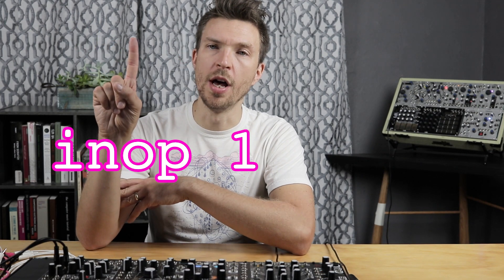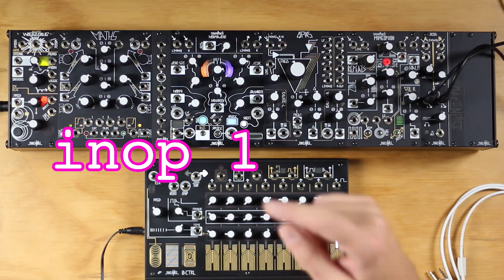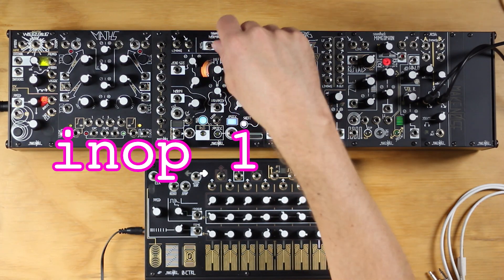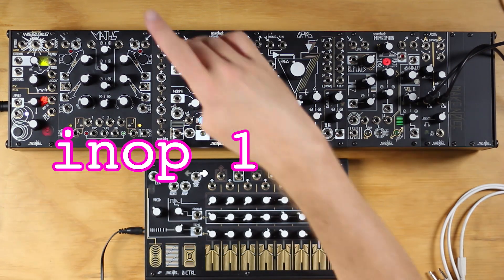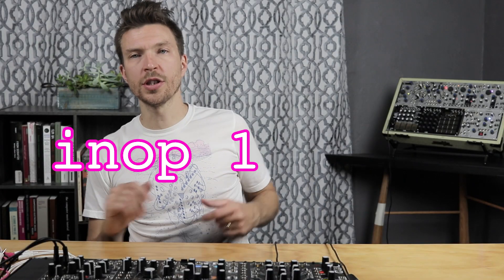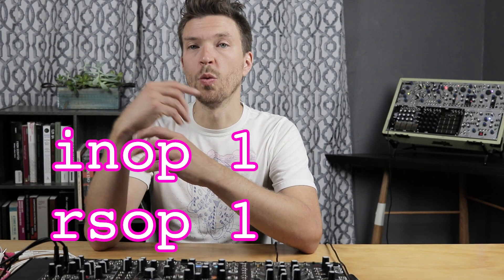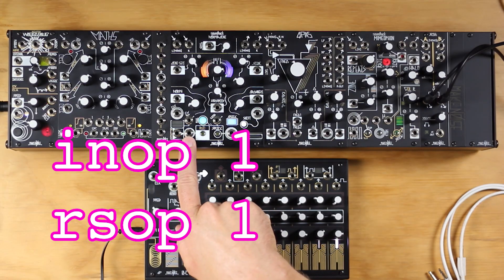So here's how it's done. First, make sure that you have the input option set to one in the options file on the SD card. This will make it so that no matter the setting of the SOS control, only the signal at the inputs will be recorded. And also we're going to set the record option to one so that we can record new splices using only the record gate input.